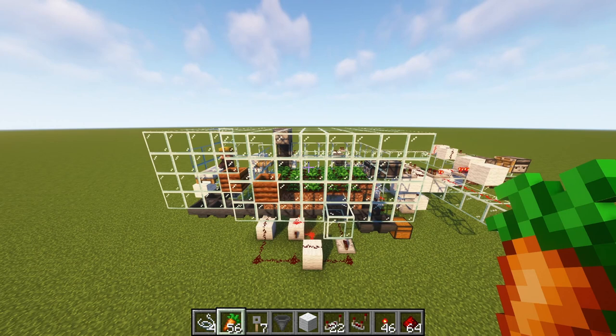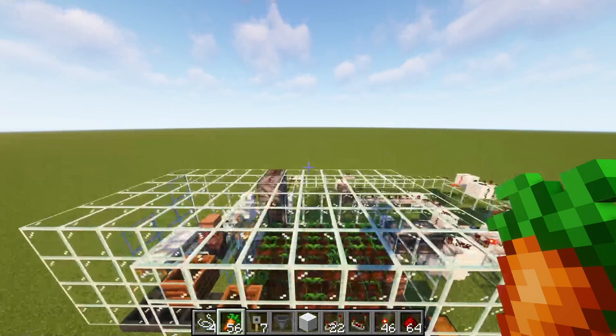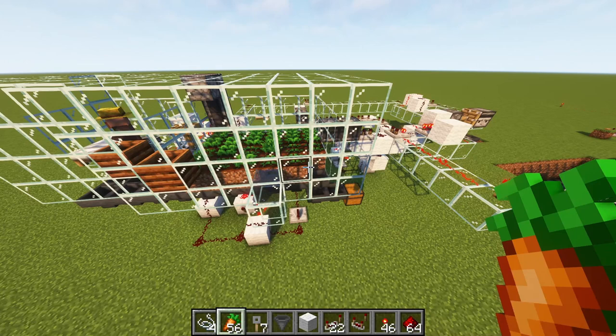There are two key mechanics that allow this farm to work. The first is the widely known ability of water to uproot crops and sweep them towards some sort of collection bucket. Here I'm using a hopper.